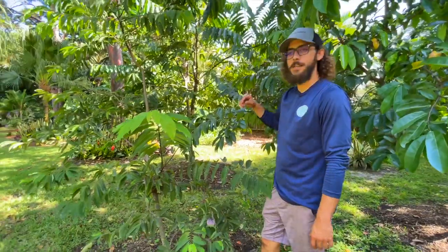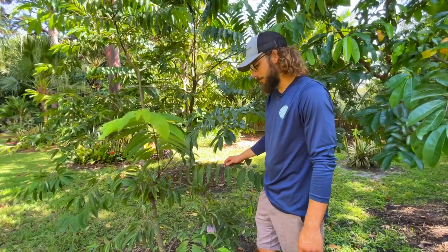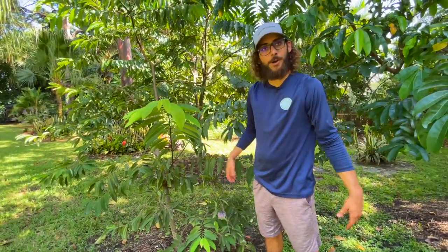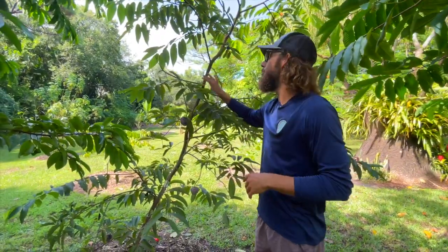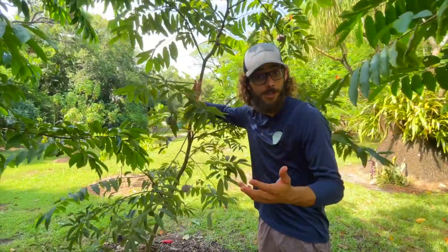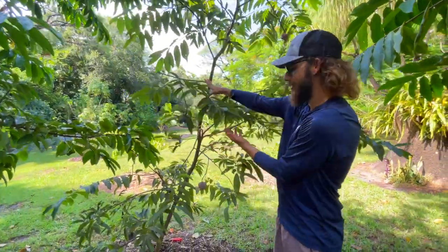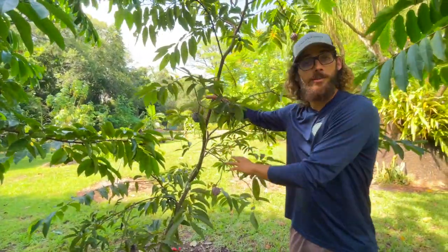You can start these from seed — I actually started this one from seed. I started a bunch of red sugar apples four years ago and here we are eating the fruits. These trees are getting bigger, and these trees do like sun. They are deciduous, so they lose their leaves in the winter time, which is super normal. They're going to sprout back and look super full and productive in summertime.